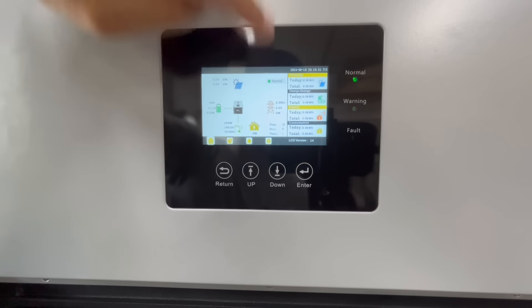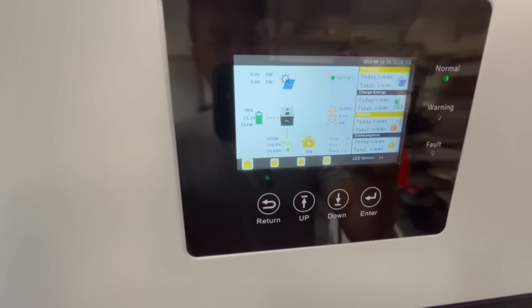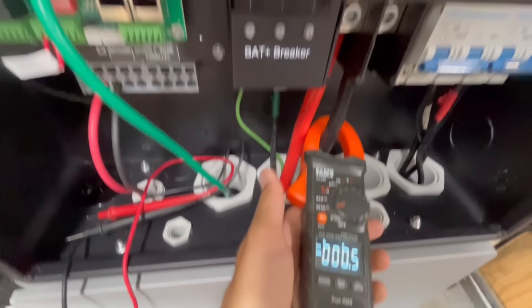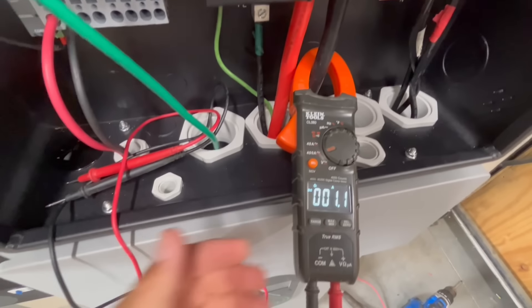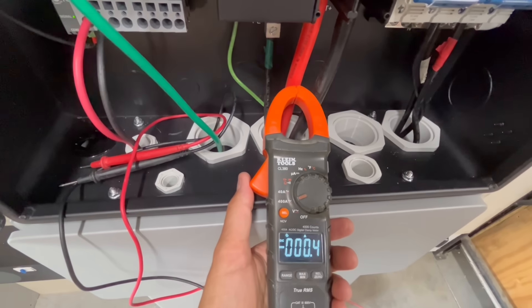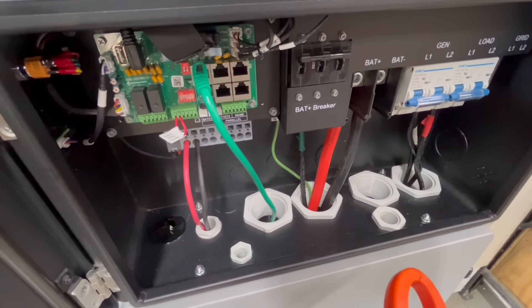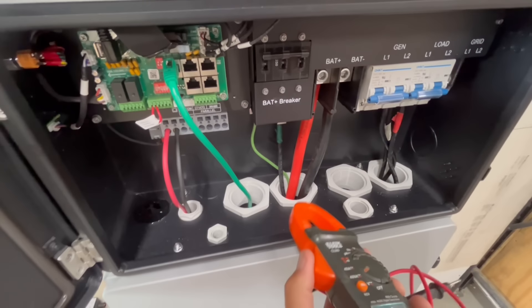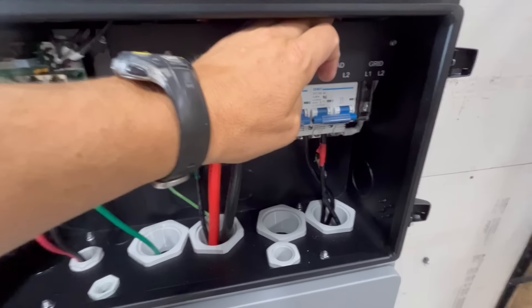Good opportunity to check idle consumption: I'm seeing 53.2 volts and 1.1 amps DC, which puts idle consumption somewhere in the range of 58 to 60 watts. That's pretty good — the 18K PV was around 70 watts, so this is about 10 watts less. I'll keep checking it throughout the testing.